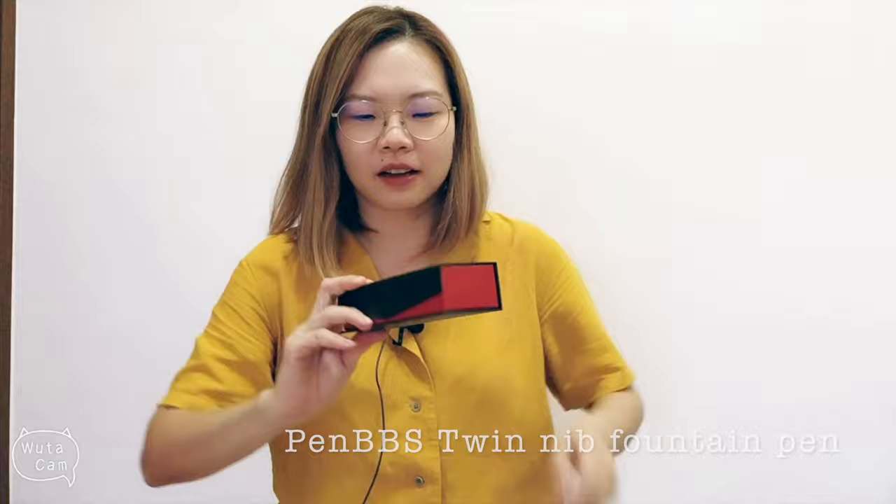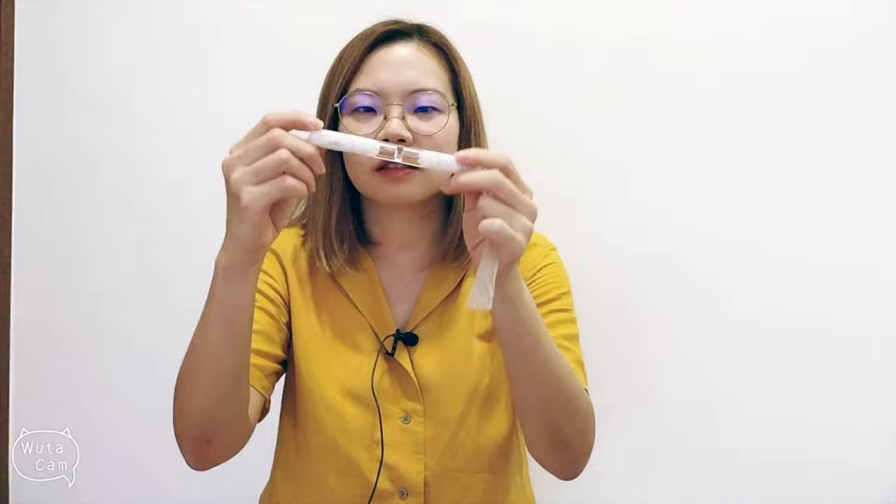The other pen is from Pen BBS. The packaging is a standard cardboard box — not as pretty as the Moon Man. It comes with an eyedropper and I think there's also another nib, possibly a ballpoint nib. The pen itself is quite big — it's a twin-nib fountain pen made from acrylic, and it has two ends.